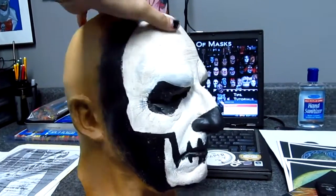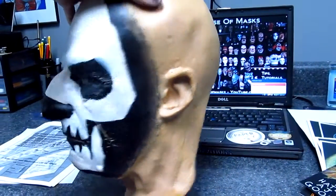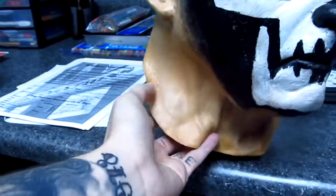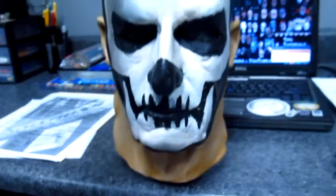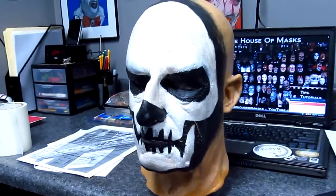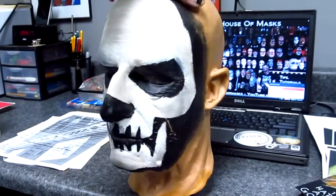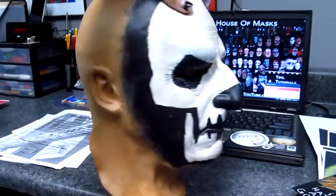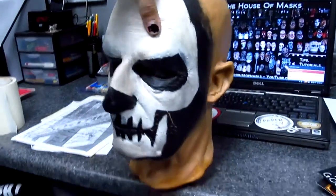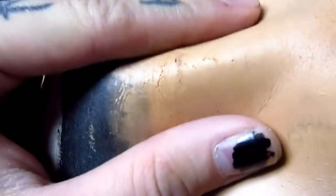This is a foam latex mask, and the significance in that is it is probably the most comfortable mask you'll ever put on your face. You can pretty much squish it into a ball — it's just like a sponge. The negative with that is that these things rot so fast. I had my original Papa replica for less than a year before it started rotting — rips and holes — and it's just a very unavoidable thing with these.